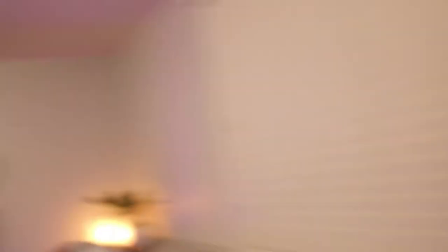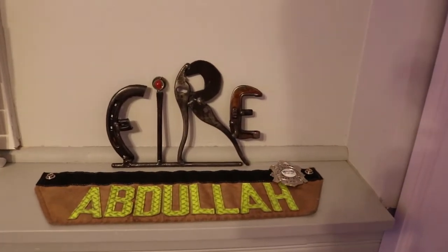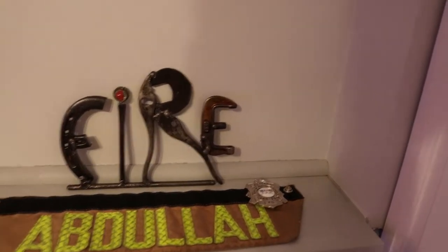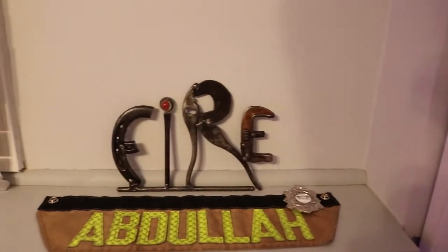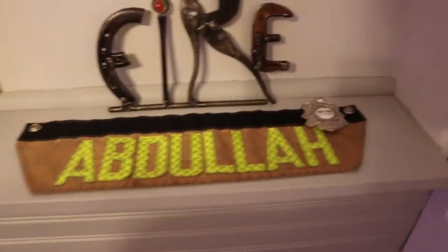Just over here in the corner — my wife went to a craft show today and got this awesome little handmade piece made out of tools: pliers, a horseshoe, and like a C-clamp, and it says 'Fire.' It's cool because I'm a fireman. This is my last name off of my old gear from my old department.